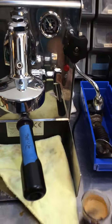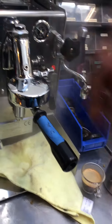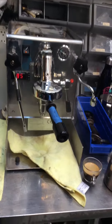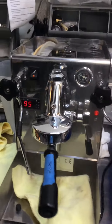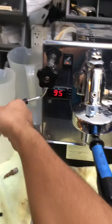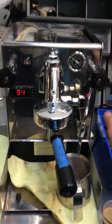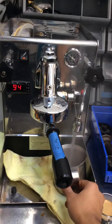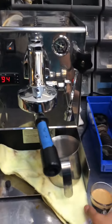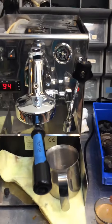And now, the steamer. And hot water. It's still working perfectly fine. And definitely, this needs to be more fine.